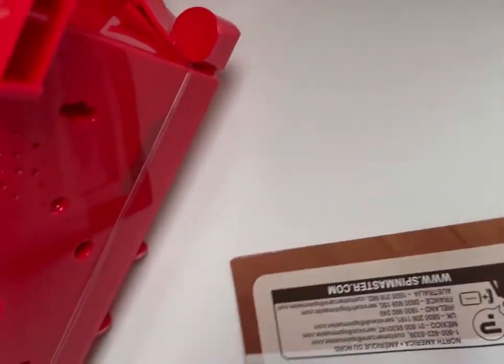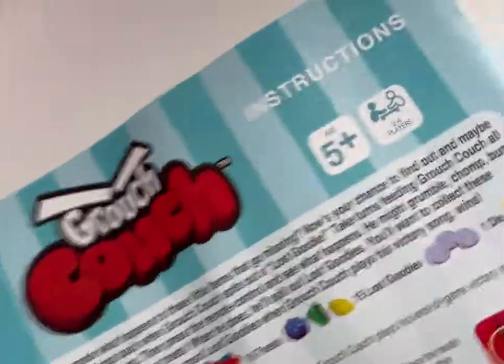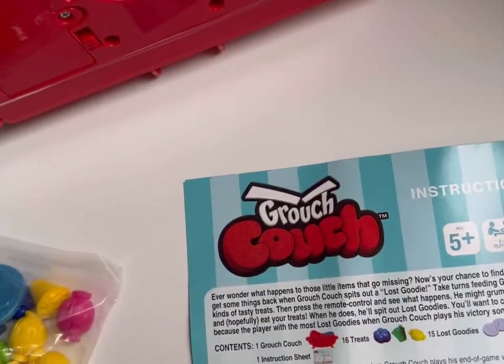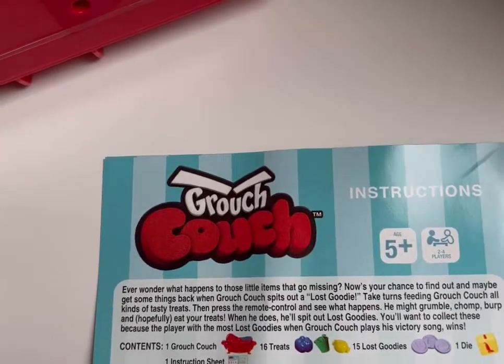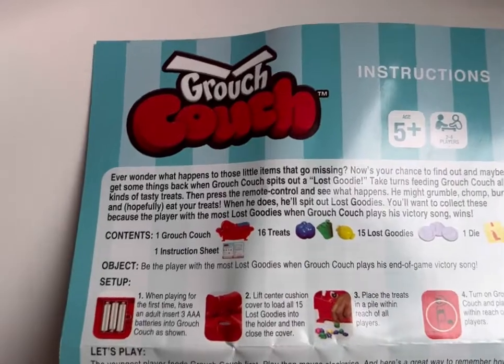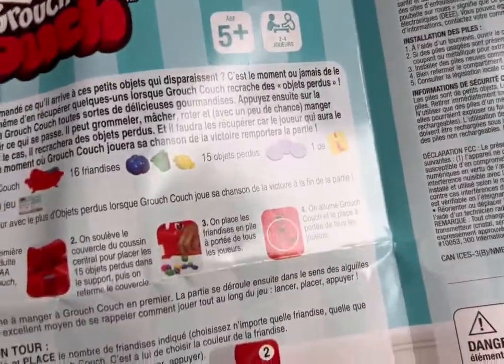Here, the instruction is this. And this is the instruction — go find that thing to open. This is one Grouch Couch, 16 treats, 15 lost candies, and one die. And this is the button of the Grouch Couch. The whole instruction is here.